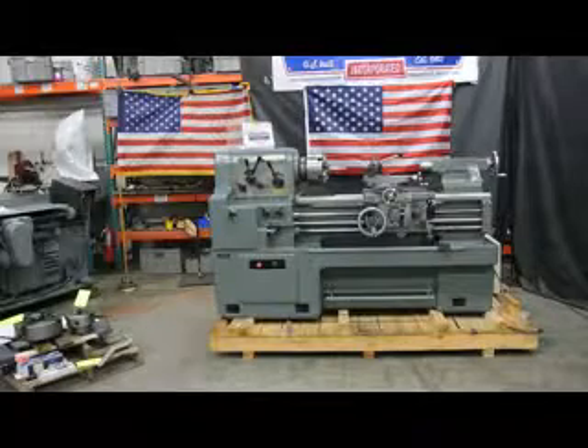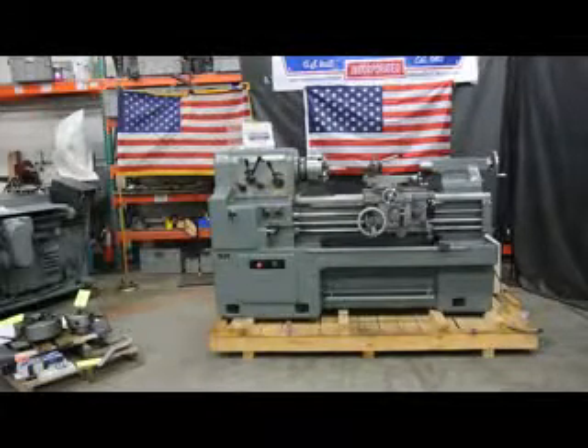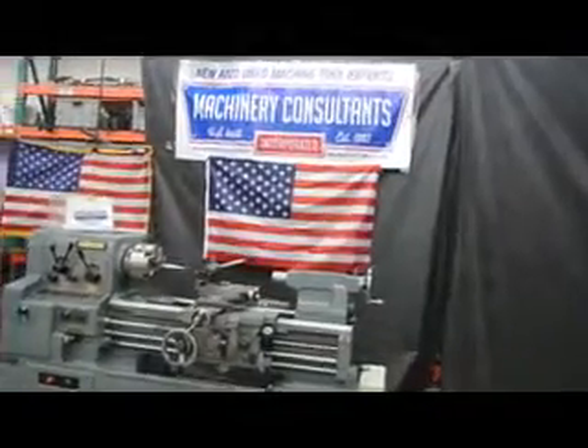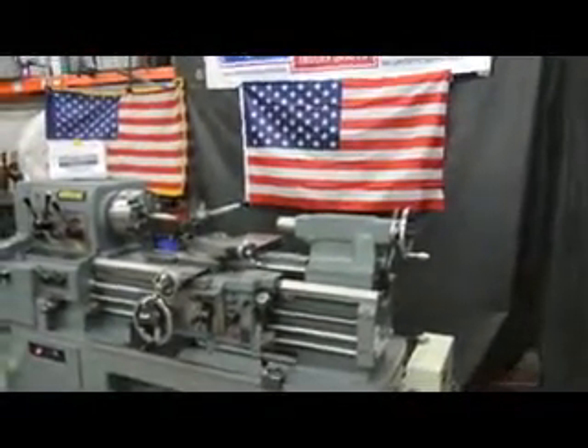Hi, this is Bill with Machinery Consultants out in Salt Lake City, Utah. We'd like to thank you for your time to preview this inspection video. This inspection video is going to cover the Morisiki Model MS850, serial number 7251.